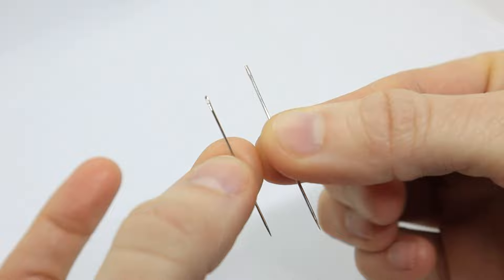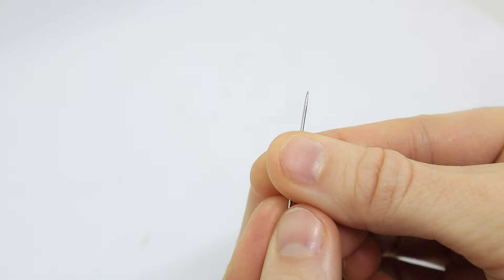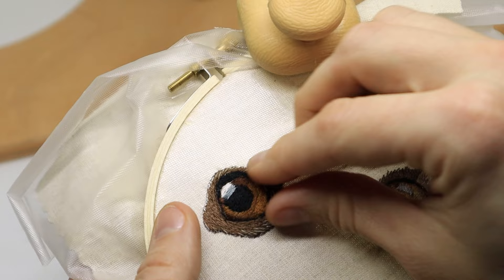The next needle is embroidery needles. These have a long oval eye that is somewhat larger than a standard sewing needle. This makes it easier to use multiple strands of embroidery floss or any sort of thicker floss that you would use for surface embroidery. The end has a point, making it great to use on fabric with a tighter weave.